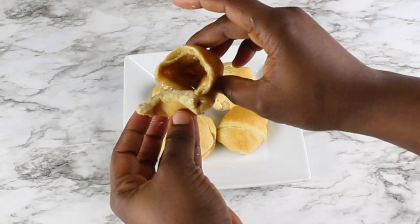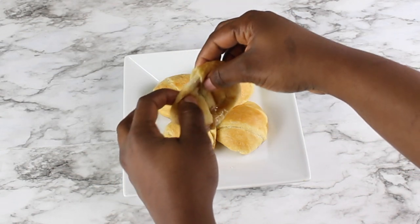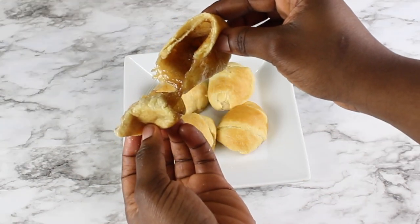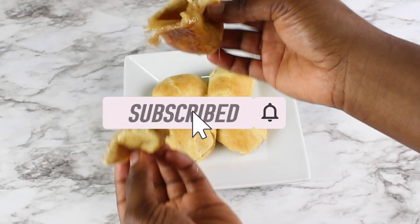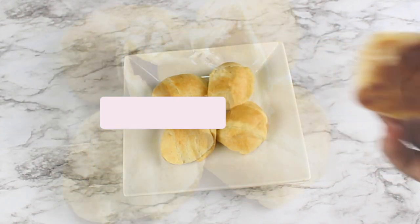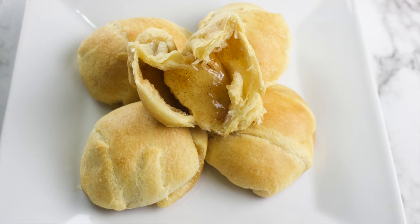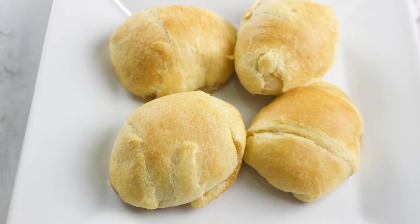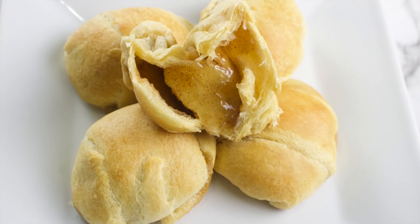I hope you enjoyed this video. Don't forget to give this video a thumbs up if you found it helpful, and leave a comment below on what you think about this recipe. Don't forget to subscribe to my channel if you're not subscribed already, and turn on your post notifications so you'll be the first to know when I post a new video — every Saturday by 12 p.m. Eastern Time or 5 p.m. West African Time. Thank you for watching, stay safe, and have a wonderful Easter. I'll see you in my next video — bye bye!